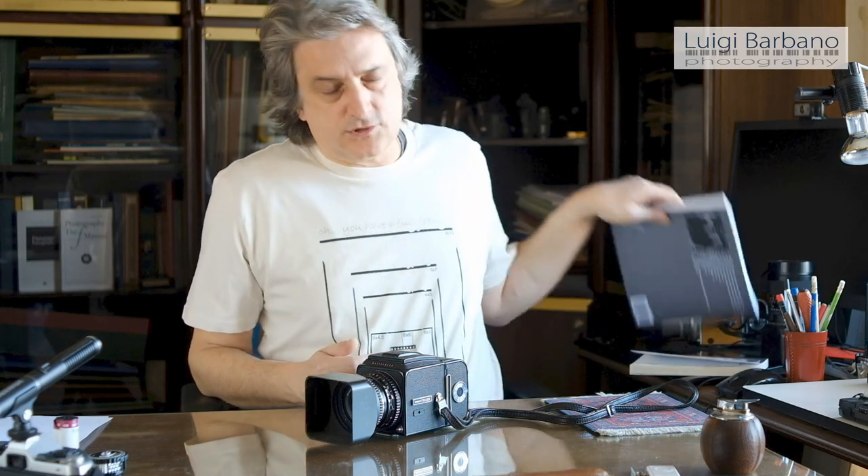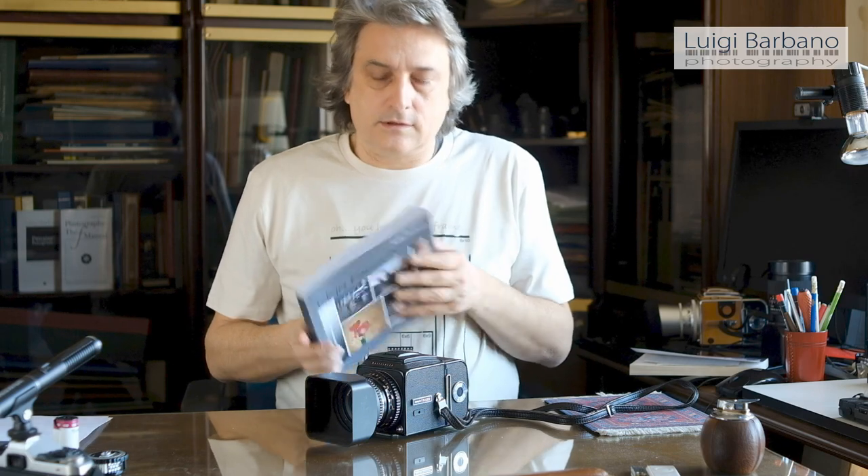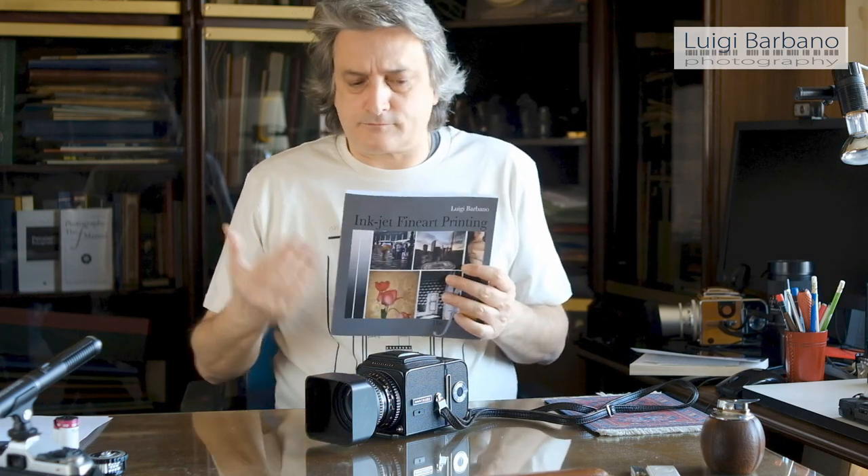Before we begin, a little message: if you want to support the channel, please put a like on the video, subscribe to the channel, share the videos with your friends, and if you want to go a step further, check out my books. The last one is Inkjet Fine Art Printing — a technical manual about fine art inkjet printing. You will find all the information you need to create fine art inkjet prints, starting from the description of the technology to color management, the choice of inks and papers, how to set up the drivers and all these kind of things. So it's a very complete manual. I got very great reviews on the Italian version, so check it out.